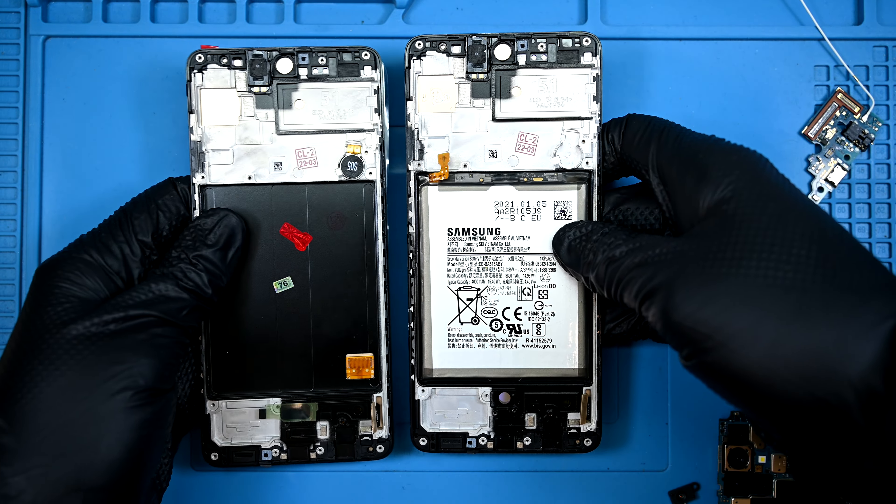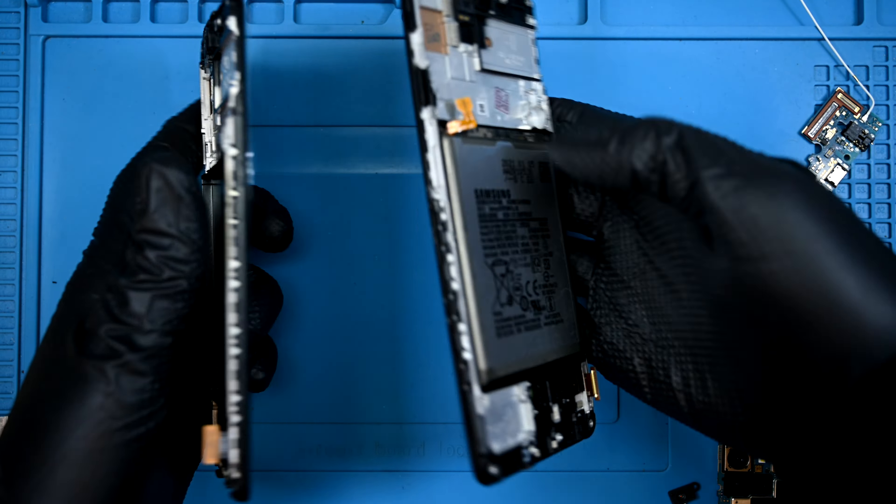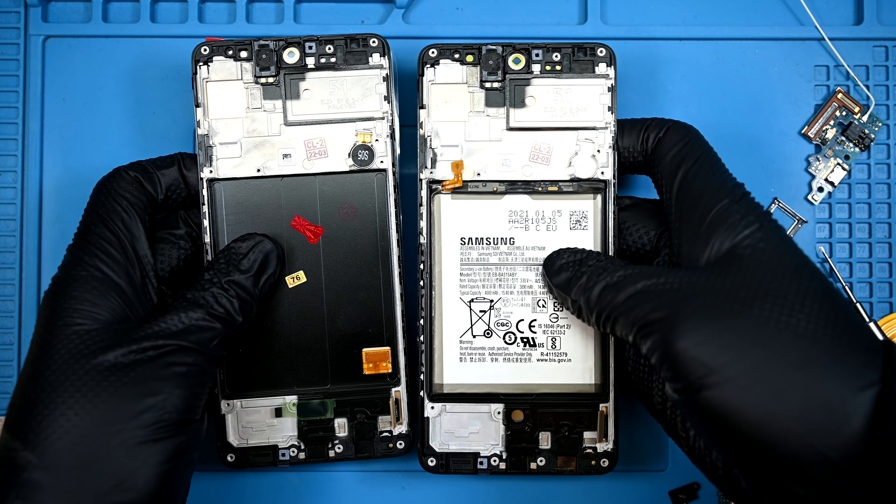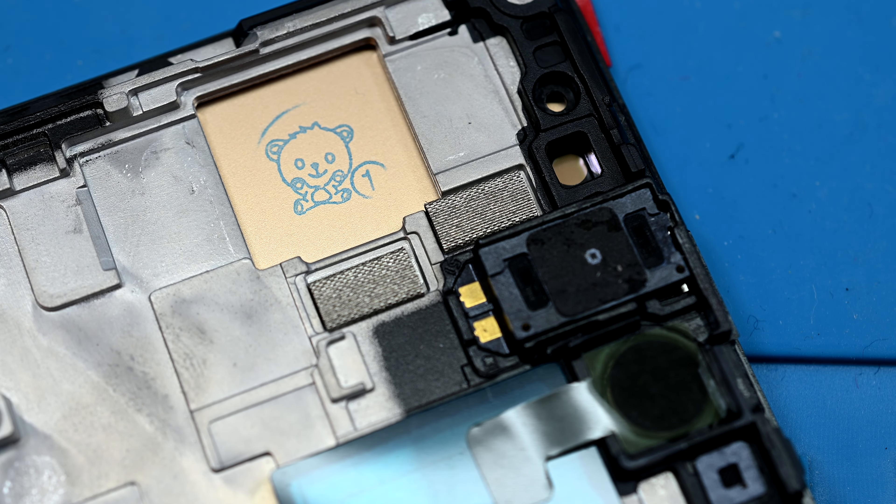Speaking of new housing, here's the replacement part I'm using. It's a display that's been pre-installed into a frame. This is the fastest and most cost-efficient way of repairing Android phones. I have a much better feeling about this one. The teddy bear stamp looks much better, and only slightly better than my drawing.